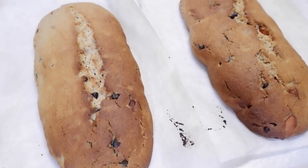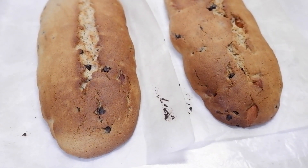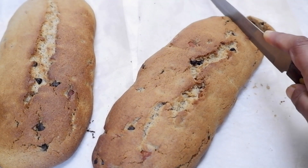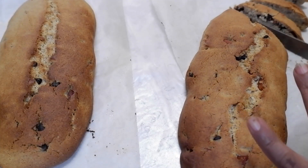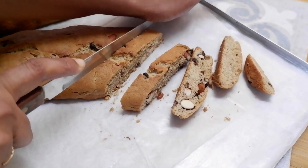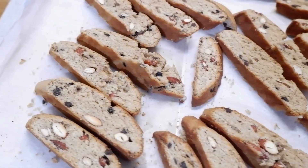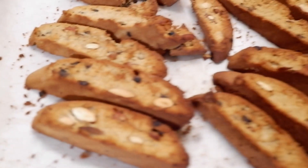Our logs are beautifully baked. Allow them to cool down properly, then slice slantingly and arrange the slices on the cookie sheet. Bake again at a low temperature of about 150 to 160 degrees Celsius for about 10 minutes. If you want a nice and crispy biscotti, allow them to stay in the oven after switching it off until the oven is fully cooled down.